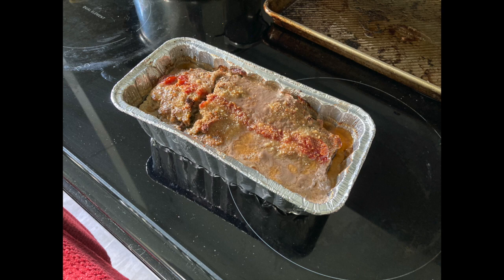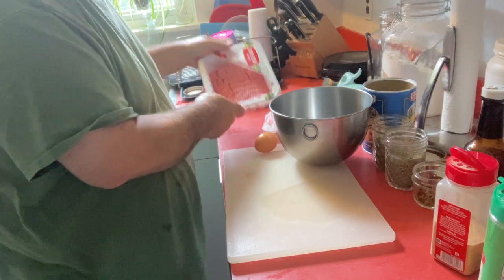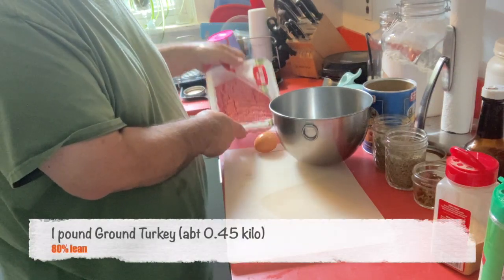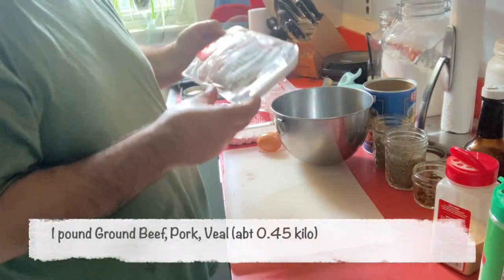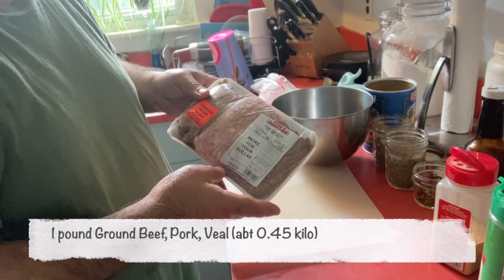First, instead of making it mostly out of ground beef and pork and veal, I'm going to use half ground turkey — so a pound of ground turkey and a pound of a mixed veal-pork-beef mix. The ground turkey is much leaner.